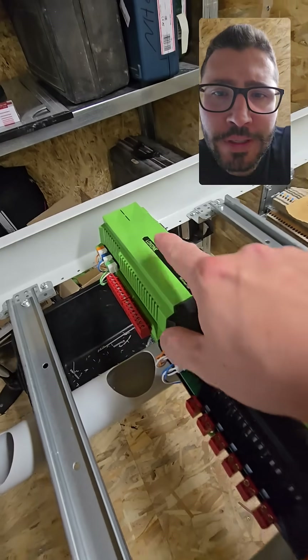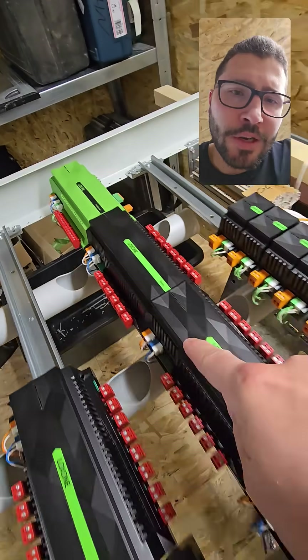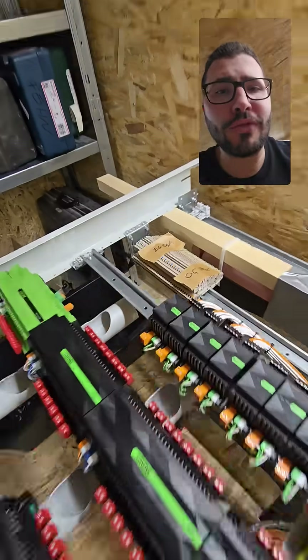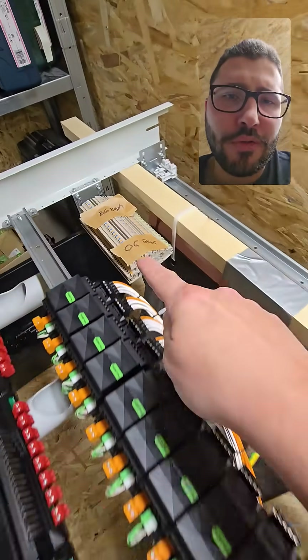As you see here I've already started wiring all the internal stuff — mini server, plus and link — going through all the extensions. I have the power supply and backup here, and a lot of relay extensions mainly for the shades, 230 volt up and down for two floors.